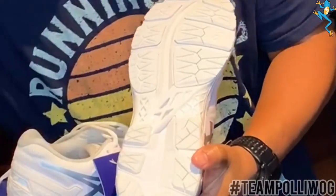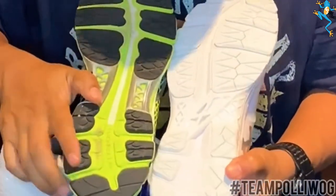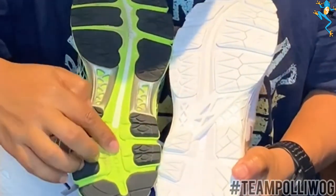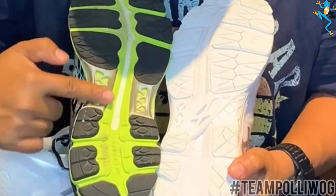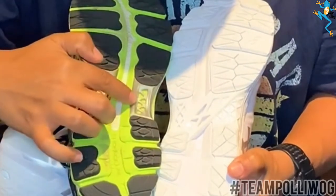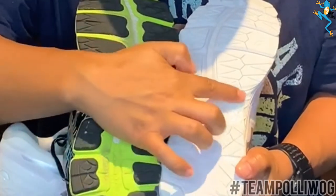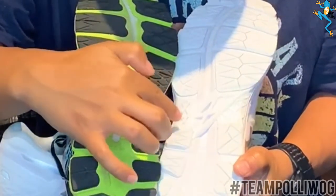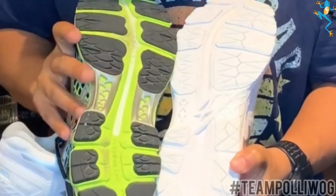I'm going to show you the difference. This is another Asics shoe I have over here — it has the same guideline. But if you notice, the plastic pieces are straight forward. It has two plastic pieces, one here and one here. This shoe is for neutral. And this one right here is for people that pronate — the plastic design is very different on this shoe.